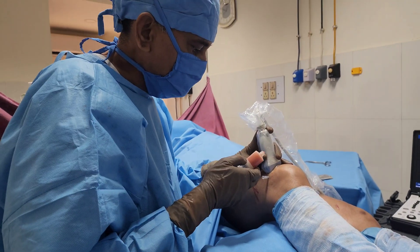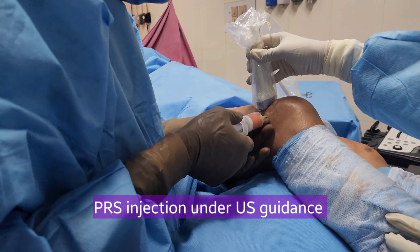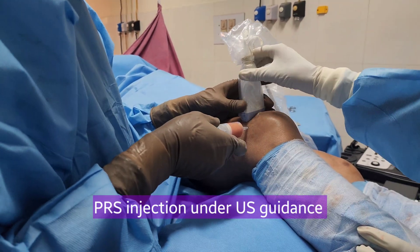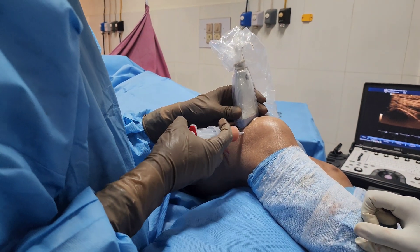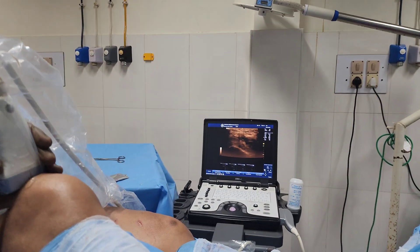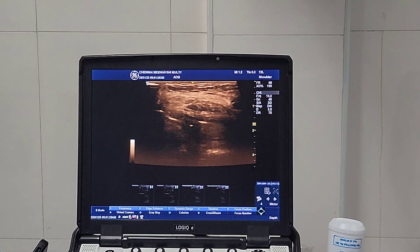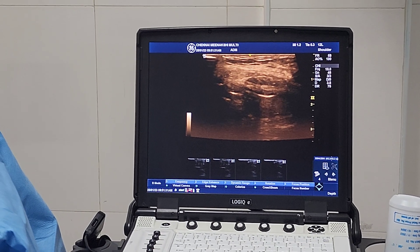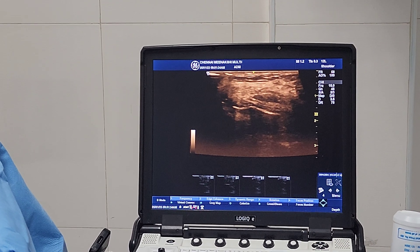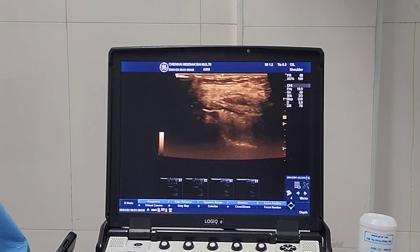Under ultrasound guidance, the needle is already there in the joint. I am connecting this SVF syringe to the needle and making it tight. The probe and needle are in place. I am injecting the SVF. You can see the joint distending with the SVF.